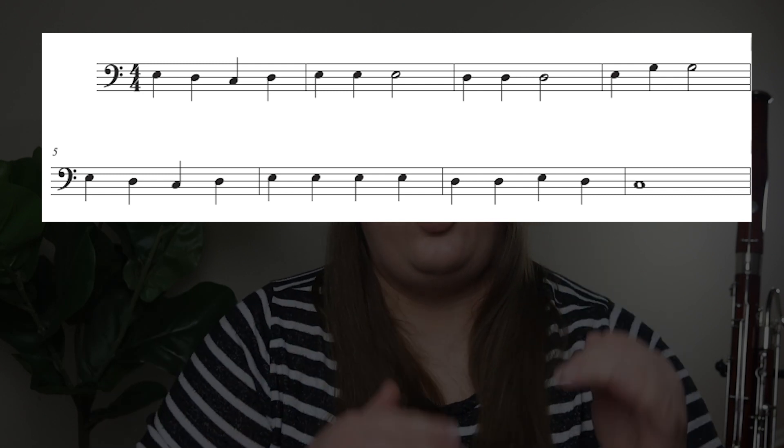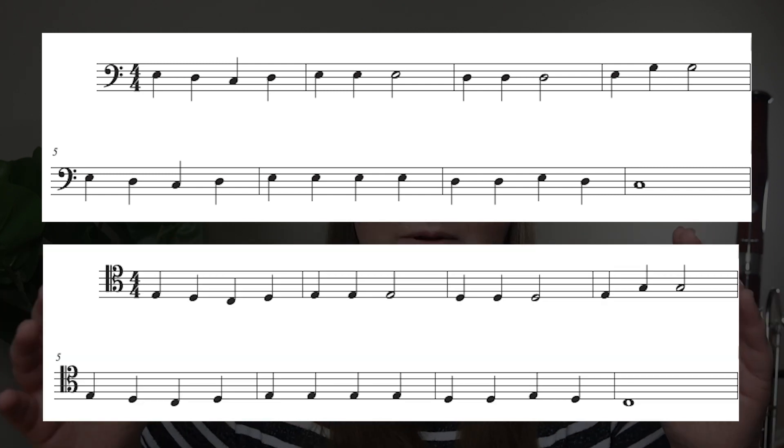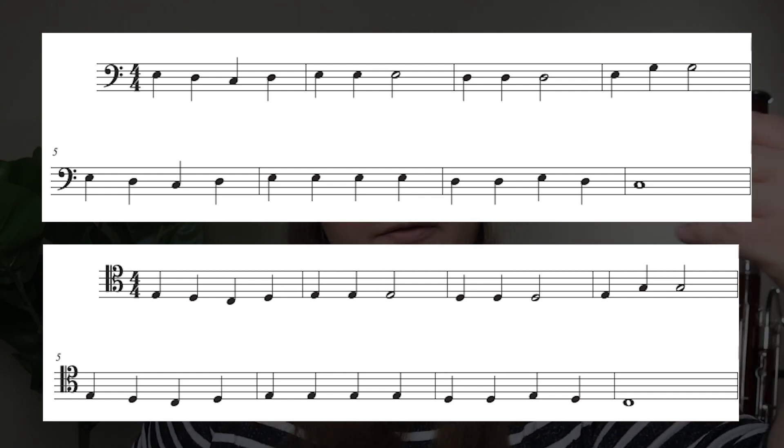Another helpful approach is to actually write out music in tenor clef. When you're first starting, write out a simple song like Mary Had a Little Lamb on staff paper — first in bass clef, then directly underneath in tenor clef. The exact same notes, written in both clefs. Read it first in bass clef, then immediately after read it in tenor clef — actually play it both ways. Do that with multiple simple songs. Writing and then reading the music in both clefs is very helpful for learning to read tenor clef.